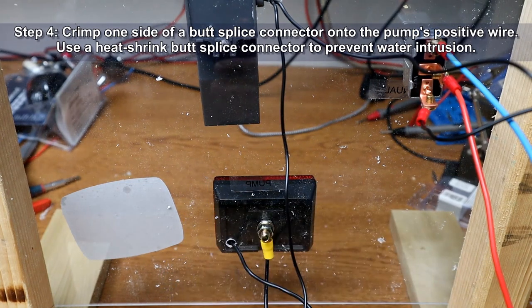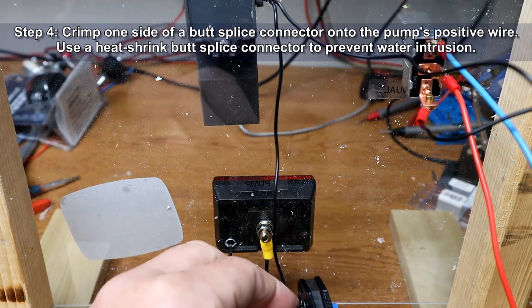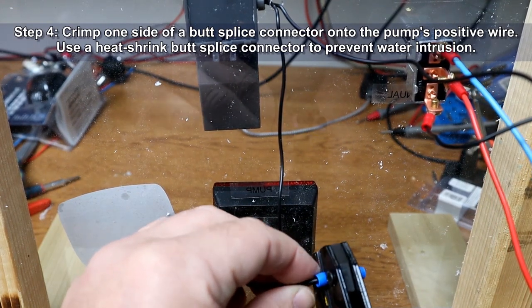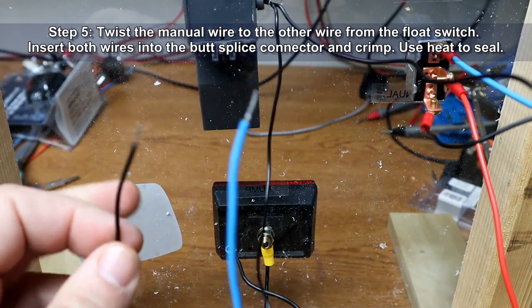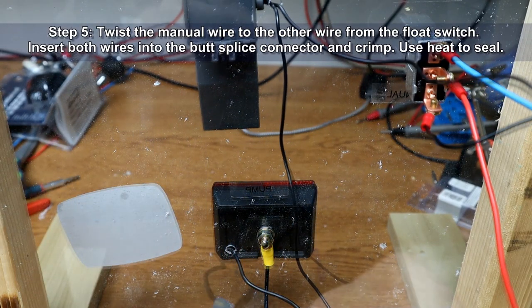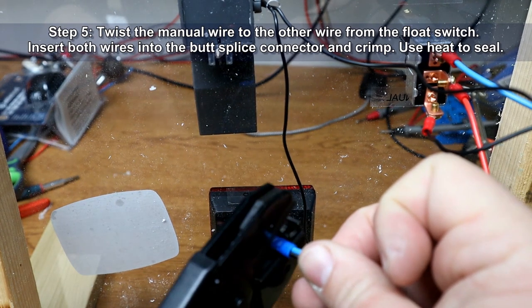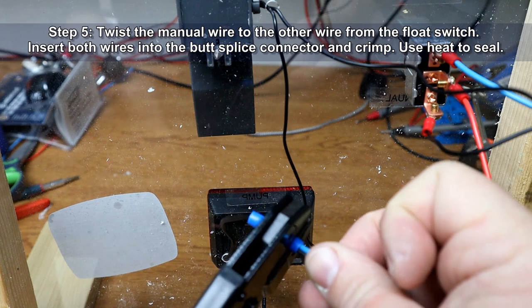Crimp one side of a butt splice connector onto the pump's positive wire. You'll want to use a heat shrink butt splice connector to prevent water intrusion. Now twist the manual wire together with the other wire coming from the float switch, insert both of these wires into the butt splice connector and crimp. Then use heat to seal everything up.